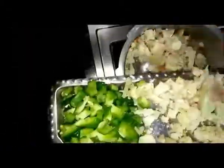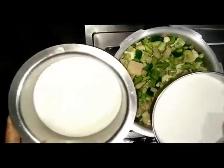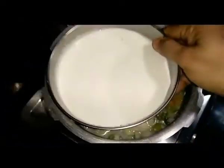Then add all the vegetables. Add some thin coconut milk, put some salt, close the lid, and one whistle is more than enough. Remove it from the flame and let the pressure release, then open it. You can see the coconut milk is enough for the vegetables. Add some curry leaves and the thick coconut milk — don't boil it too much. Only when you see small small bubbles just turn off the flame. Vegetable stew is ready.